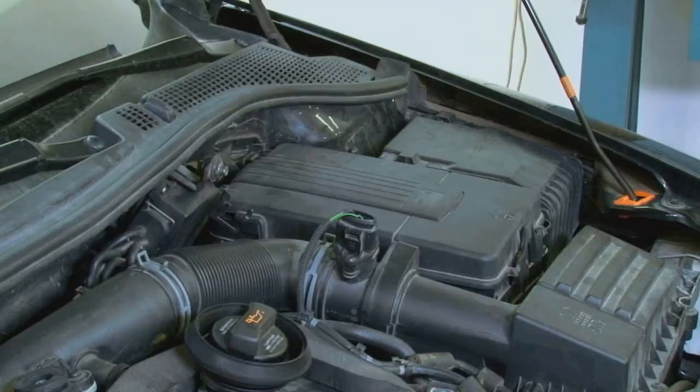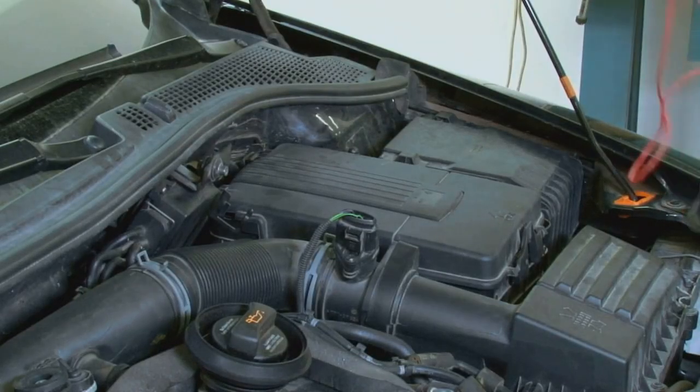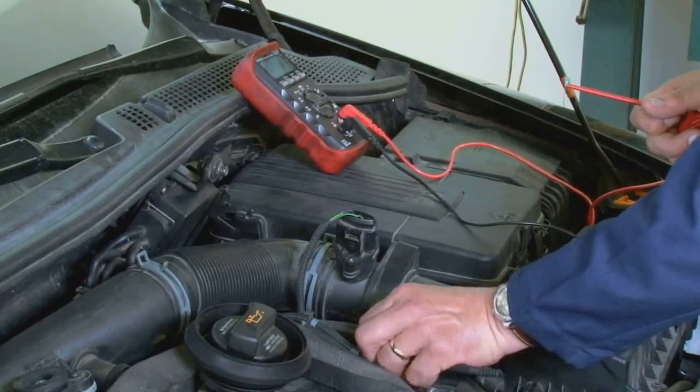Make sure you're working in a well-ventilated area. Step two, test the battery's voltage using the voltmeter. If it's below 12 volts, it's prime for reconditioning.